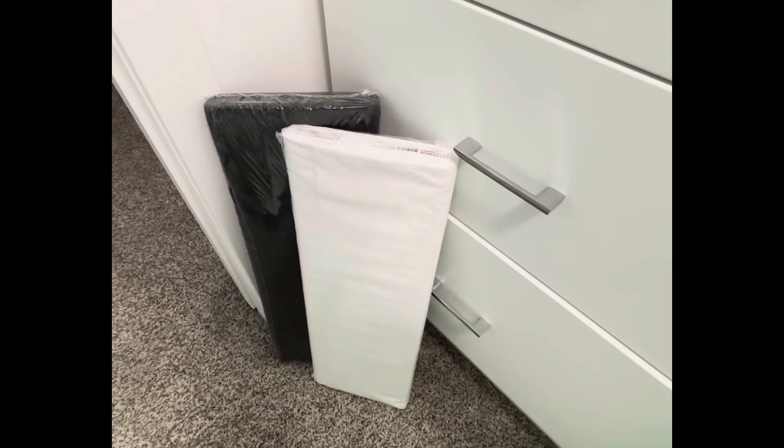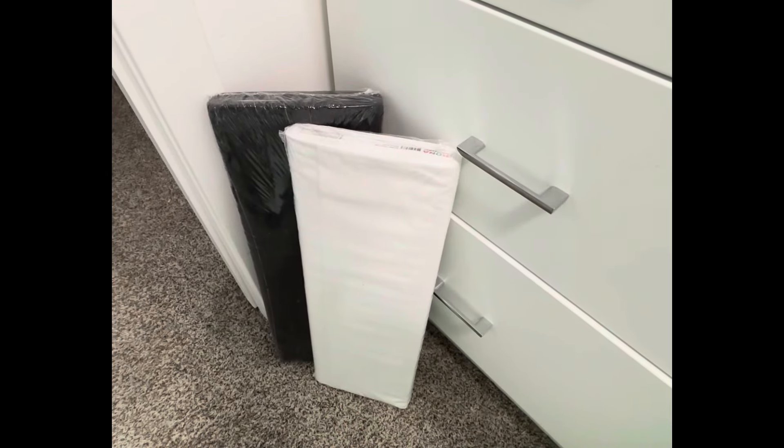But sometimes it's nice to save a little money because pre-cuts can get very pricey. So today I'm going to take you through how I cut up a couple of bolts of fabric into pre-cut sizes — come along with me and I will show you what I did.